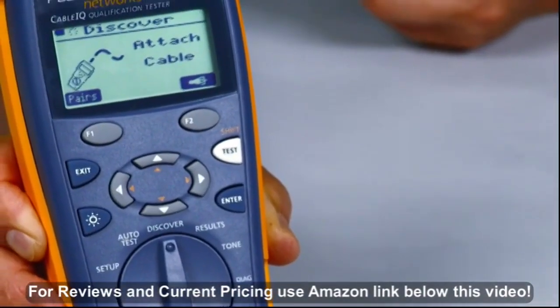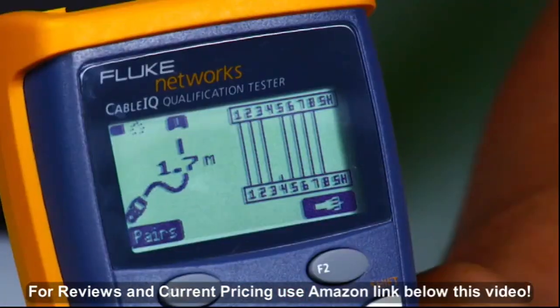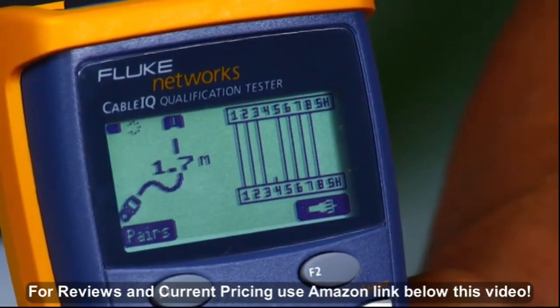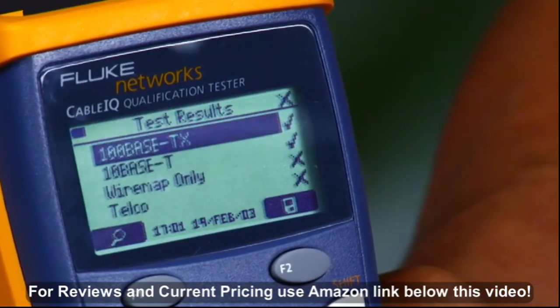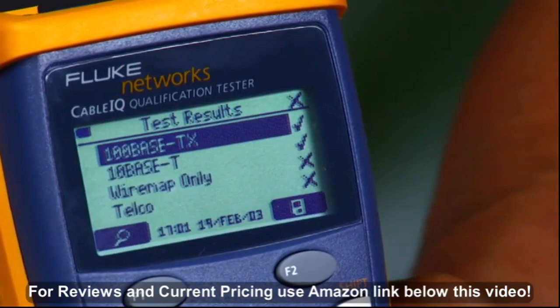The CableIQ quickly detects telco and Ethernet service and qualifies cabling in less than four seconds, so you will know if existing cabling will support voice, 10/100, gigabit Ethernet, or Voice over IP. Get insights into wire map faults — seeing links, shorts, opens, and split pairs with distance to specific faults.